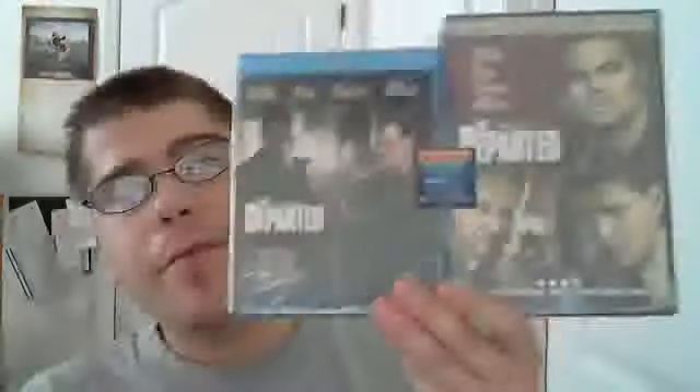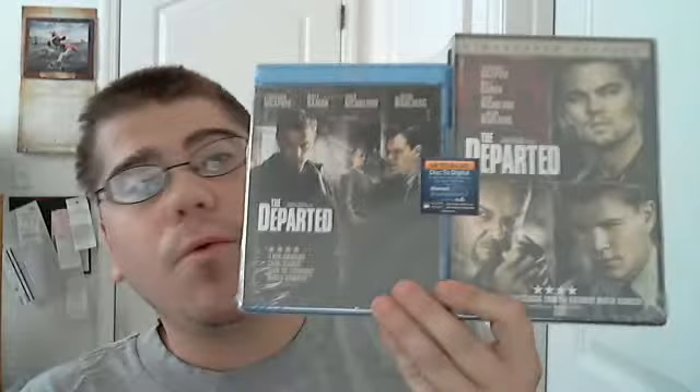But Walmart right now is selling Blu-ray and DVD combo packs — the Blu-ray and the DVD are side-by-side. They have quite a few, but I picked up The Departed because I didn't have it on Blu-ray or DVD yet.